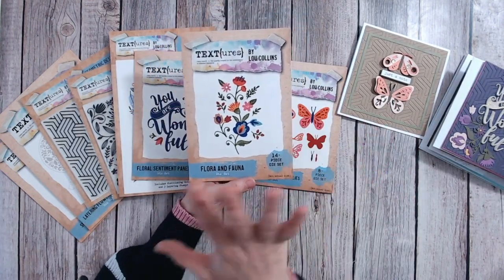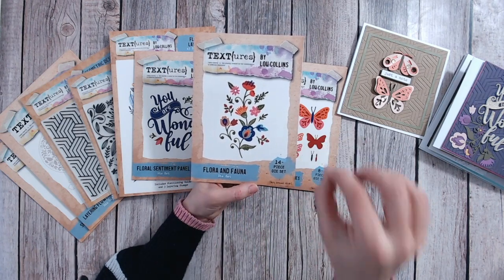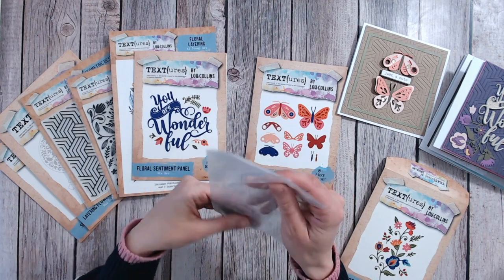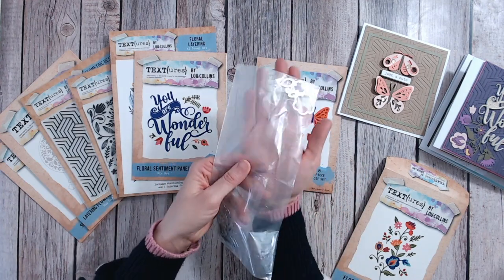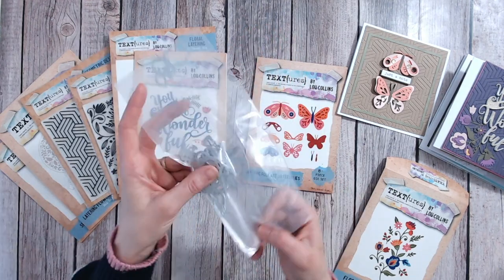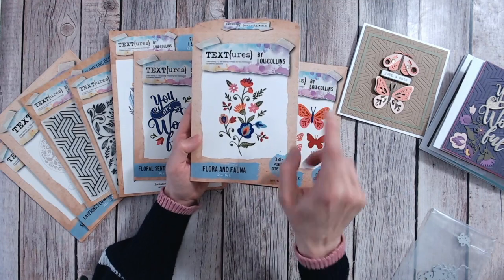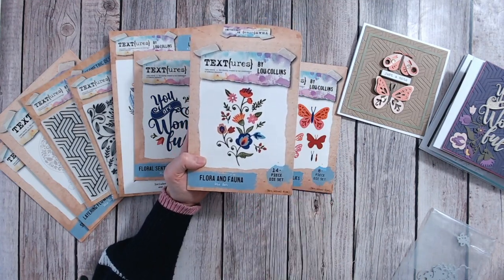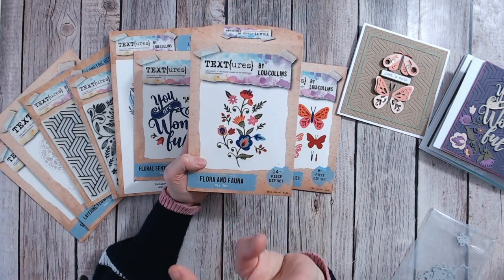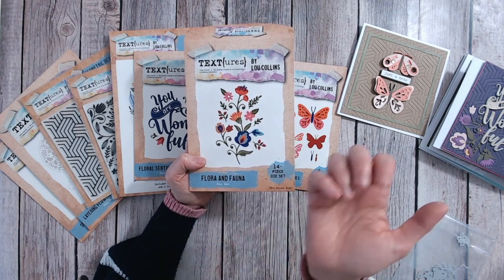The next piece is another die set — this is the Flora and Fauna. Now this has lots of individual dies; there are 14 pieces in here. It's not 14 die cuts, because some pieces are actually together on one die plate, so you're not going to lose the little bits. You've got lots and lots in there — lots of different flowers and stems. I actually use this packaging as a guide when putting them all together. Lots of these can also be used as foliage; this blue one in the corner, for example, can easily be cut from green and used as a leaf.